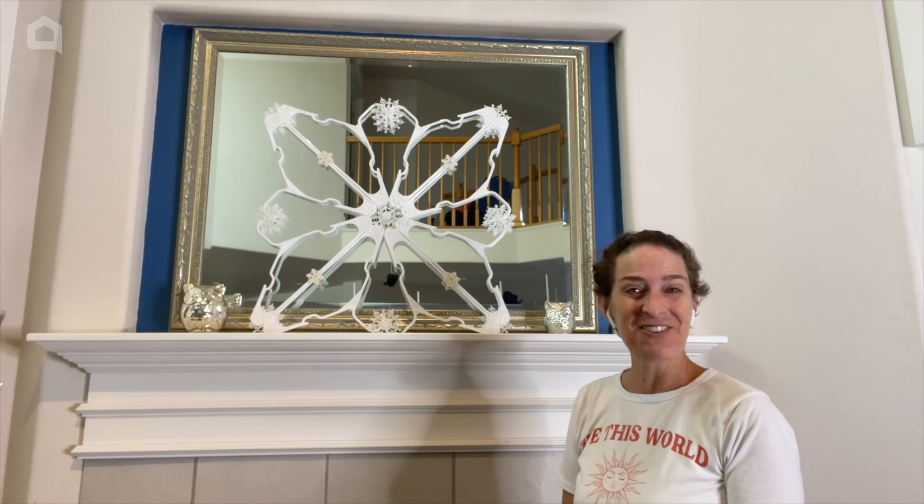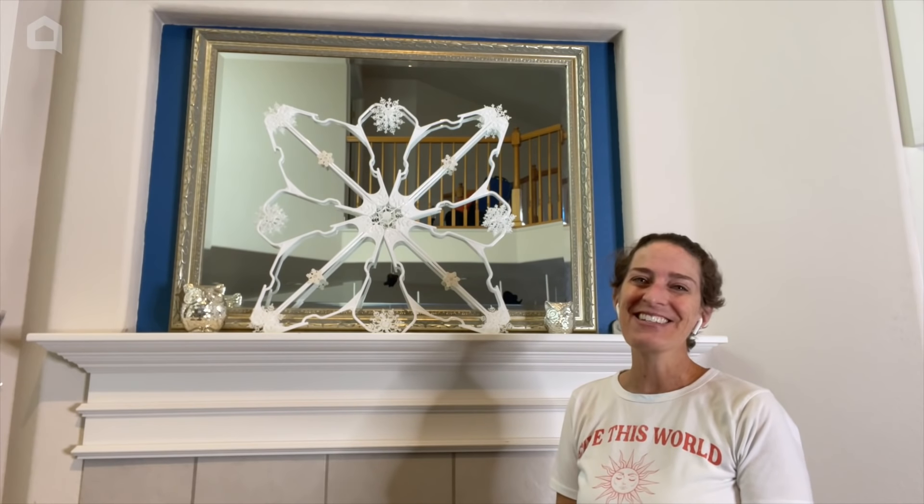Again, I'm Chas from Chas's Crazy Creations. Thanks for watching Home Talk and I'll see you next time.